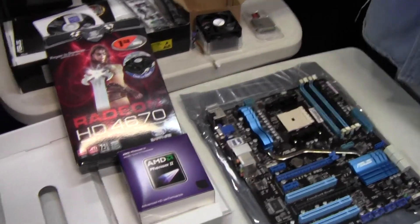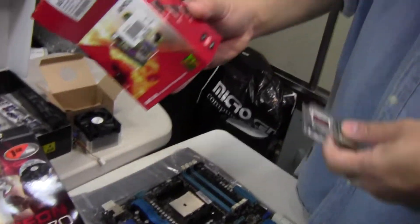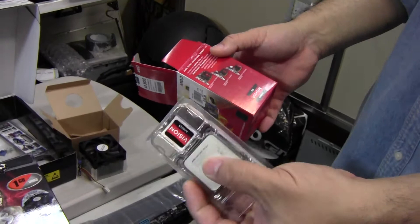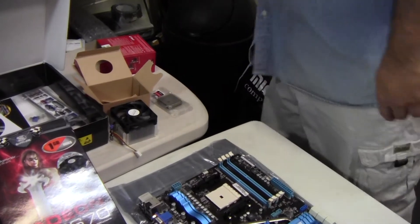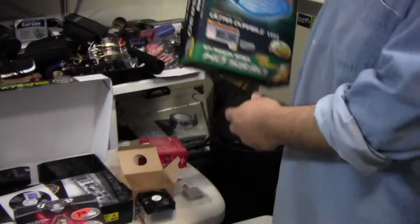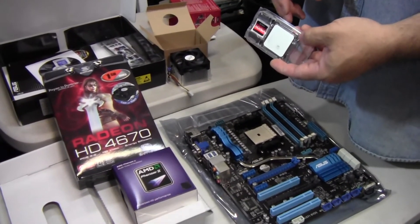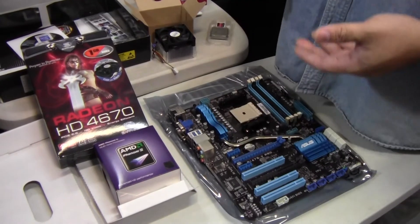An additional benefit is that you can CrossFire a 6670, 6570, or 6450 with the GPU in the APU. Or you can go full out and put in a dedicated full graphics card into the PCI Express slot. You have a lot of options here, and this is where technology will be leading us into the future. The more power savings and performance we get in a more condensed platform, the better for everybody.